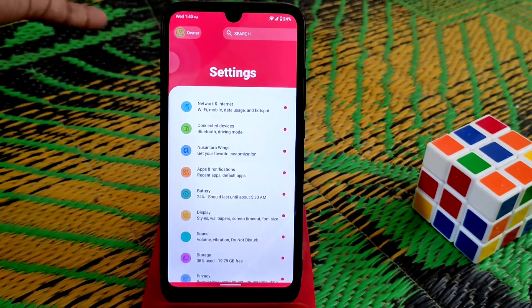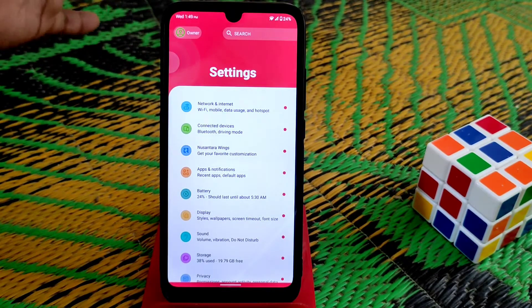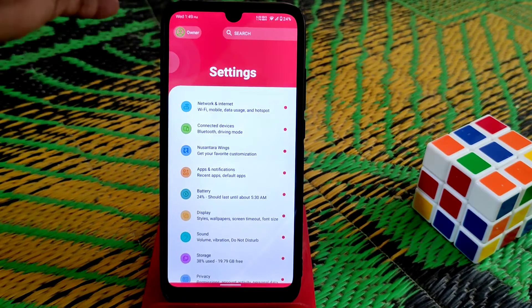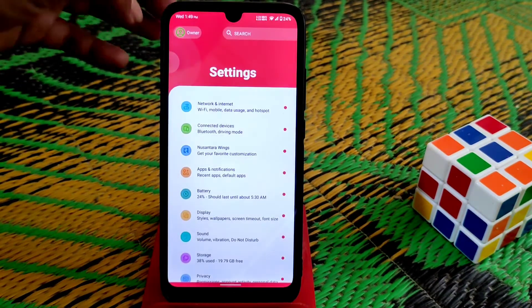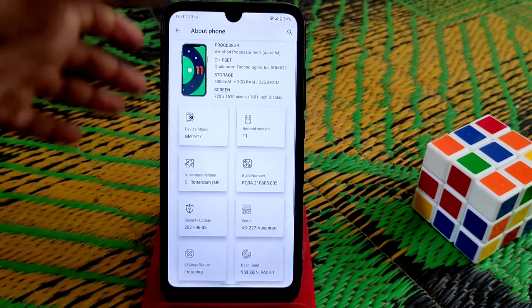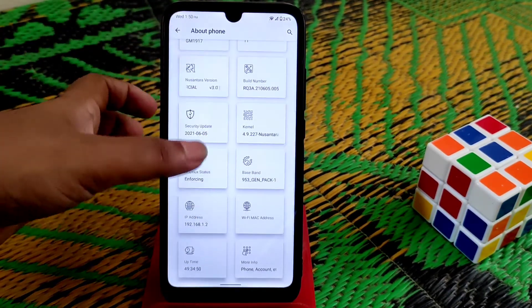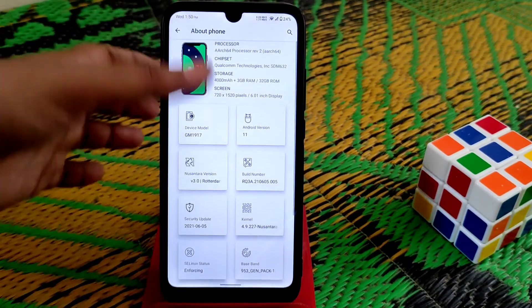On previous Nusantara versions, we didn't have that look. You guys can add your ownership here and search within settings. We get a different look, and on the About section you guys can see a different look as well. We have the device specifications — you guys already know about that.